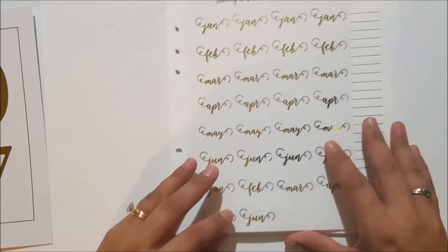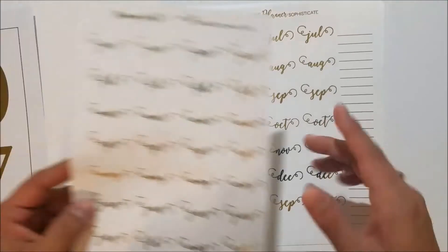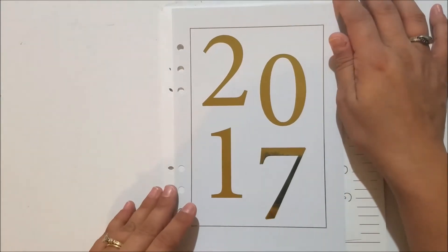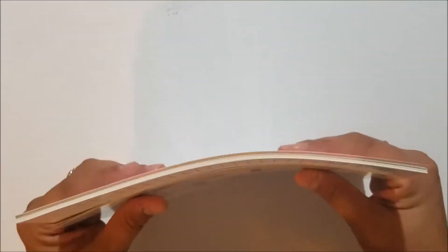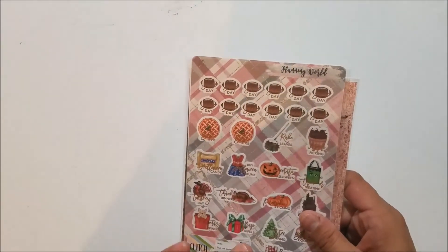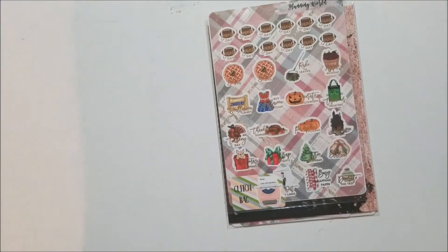It's six months worth of inserts and I went ahead and got the month stickers added. Since it's September right now, I went with January through December because I needed October through December and then January through March. I also got the gray dashboard in gold foil to match. I noticed the A5 inserts are not in her shop currently — I'm hoping that's just because she's redoing them for 2018 with the new dashboard.